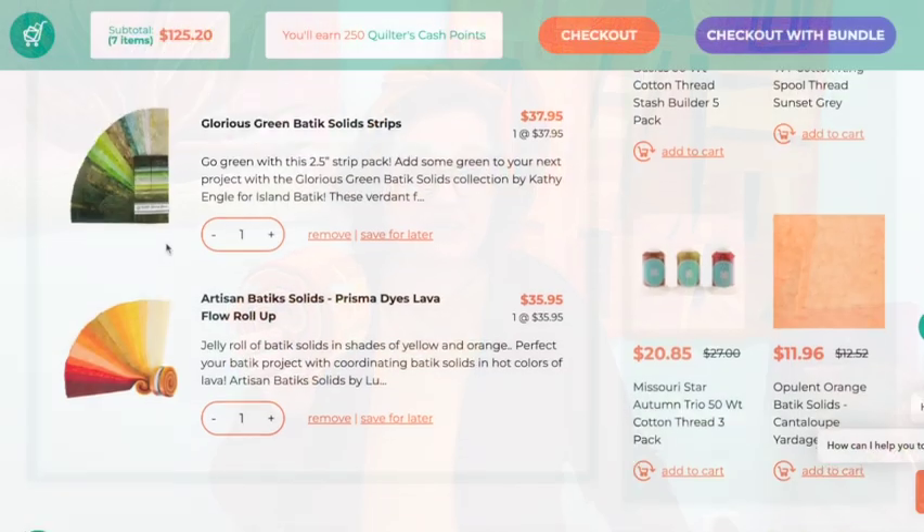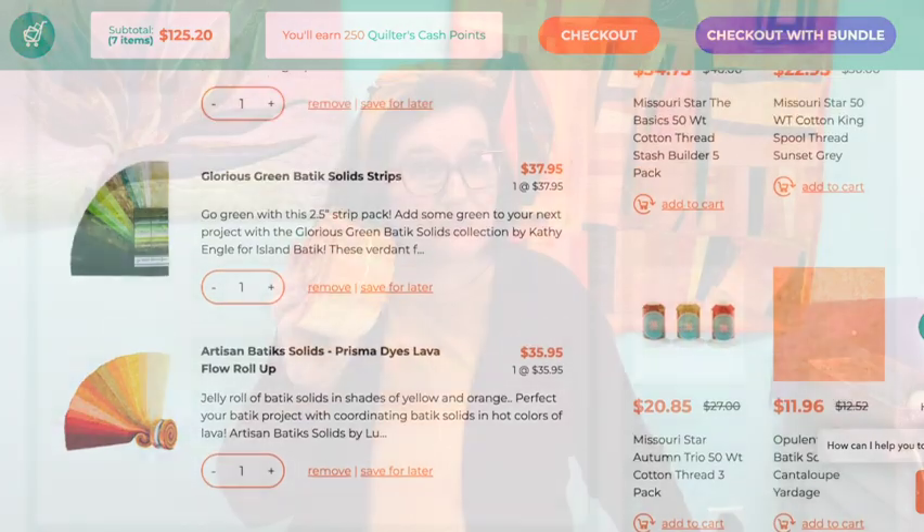Jelly Rolls are really popular in the quilt world right now. I went on to Missouri Star Quilts and bought a couple of Jelly Rolls, and I'm going to make an art quilt with them. I'd love to teach you how.